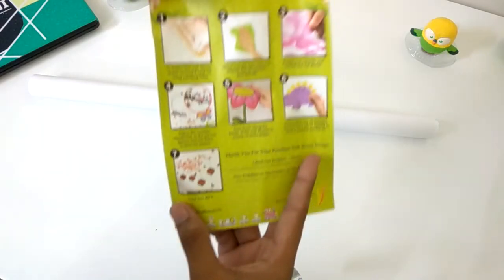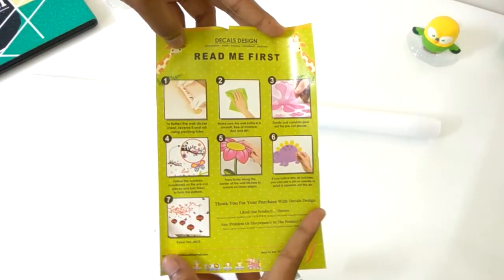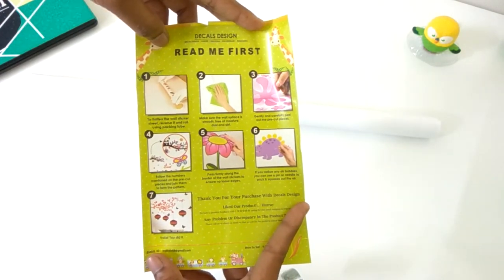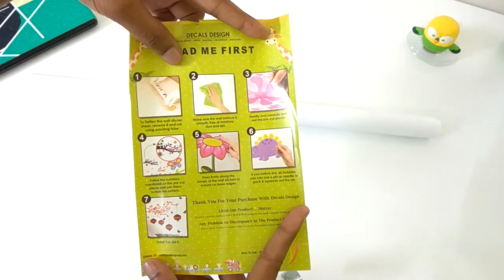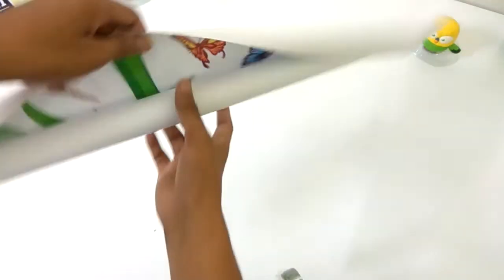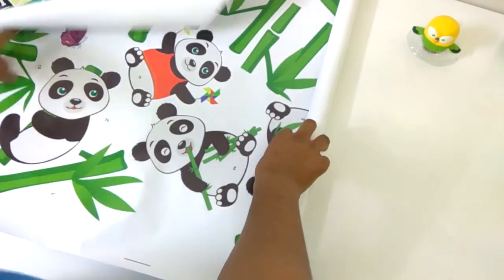Here's the guide. In it they say that first you have to clean the wall, and you have to peel the sticker very carefully so that you do not put your finger on the glue of the sticker, and many other things that you can read. Here's the sticker itself — the pandas and the sugarcane.